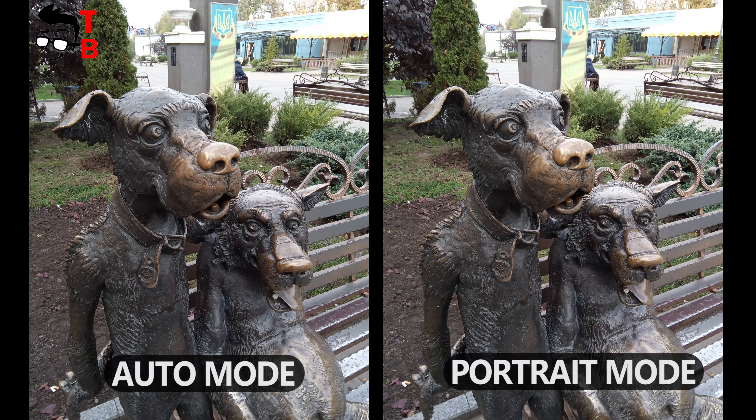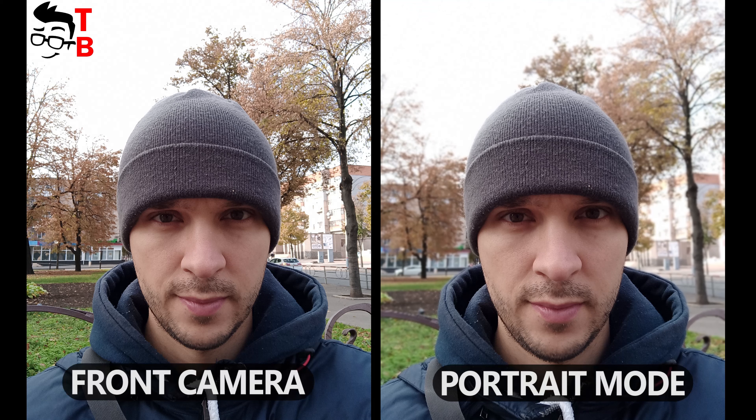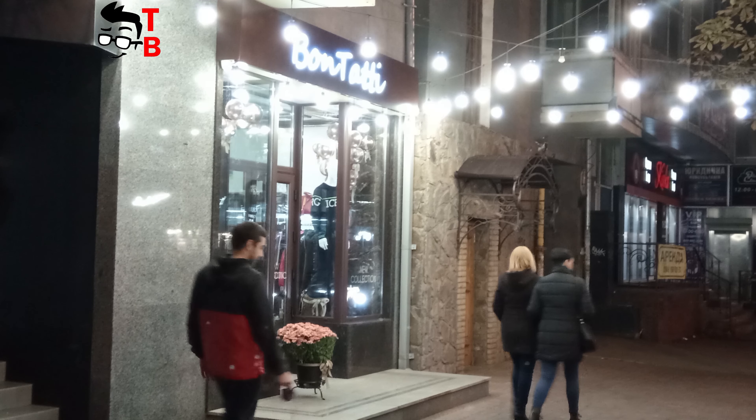However, I couldn't take good photos with the bokeh and macro cameras. Actually, the pictures in bokeh and macro modes look the same as in the main picture mode. It looks like the bokeh and macro cameras are fake, although I don't know why there's a fourth sensor. The images at night look pretty good.